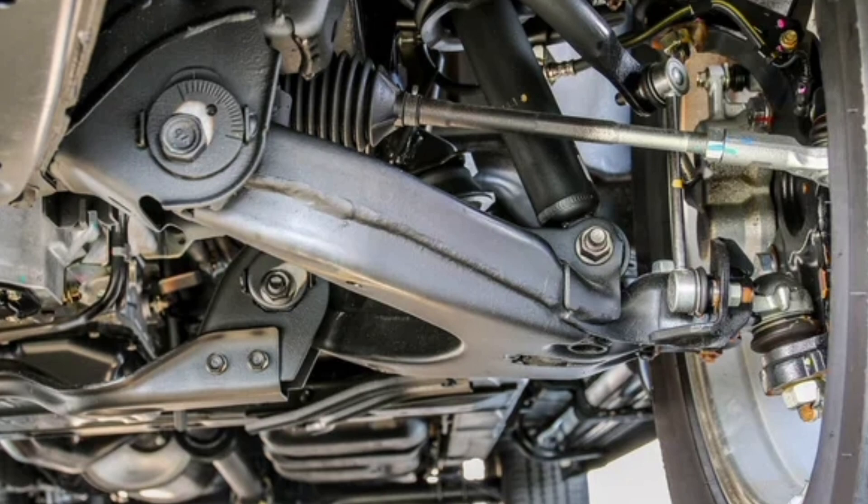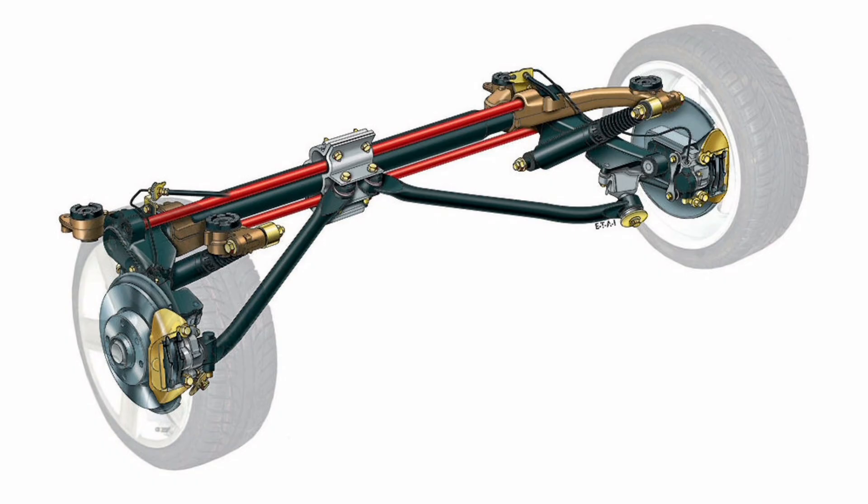In conclusion, the independent double wishbone suspension is a sophisticated and advanced suspension system that offers a significant improvement in terms of handling, stability, traction and comfort. Its ability to allow the wheels to move independently provides greater control, handling and adaptability to different conditions and terrain.